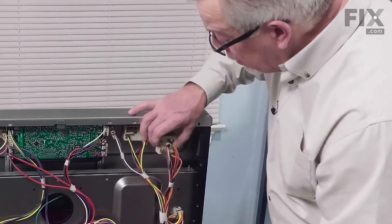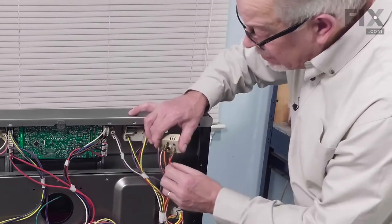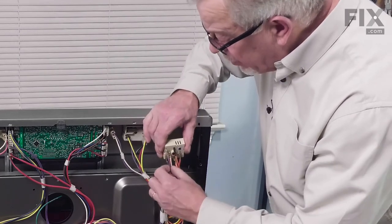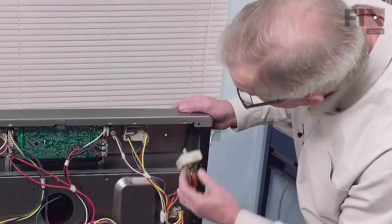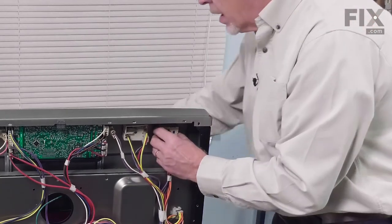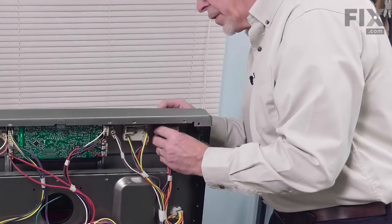Once we have all of the wires installed in the proper places on that control, just verify that none of them are loose, then insert through the hole in the control panel, line it up, and then install the mounting screw from the front.